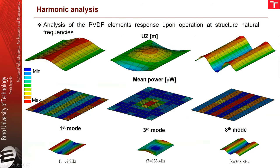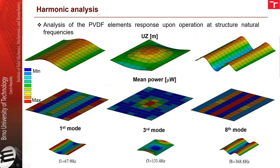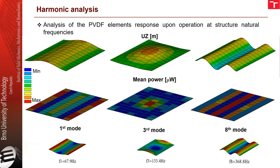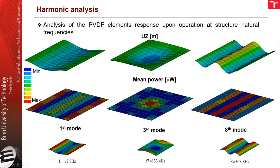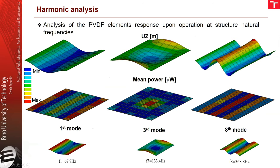Here you can see the analysis. First we performed the modal analysis, and from the found natural frequencies we performed harmonic analysis at given frequencies. Here you see the harmonic analysis results for the first, third, and eighth modes, showing how the structure vibrates.